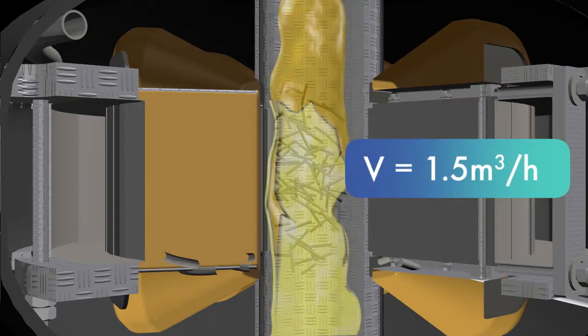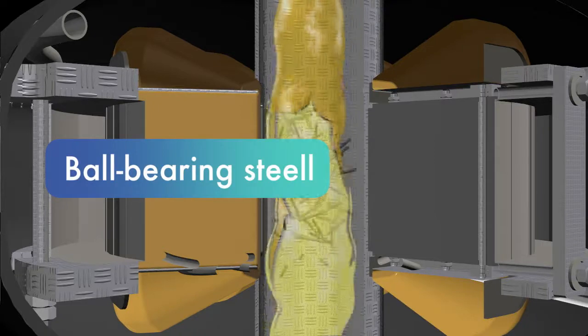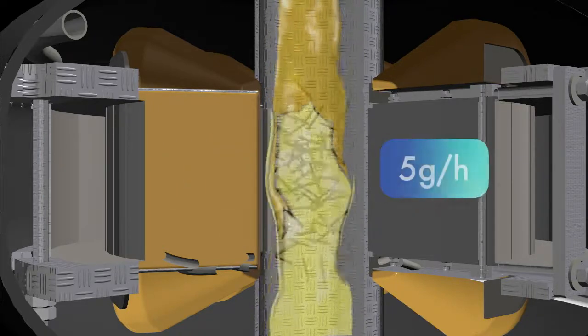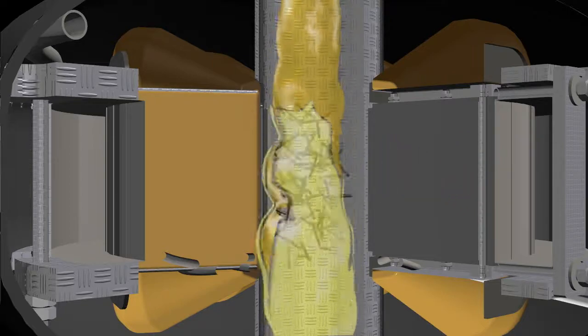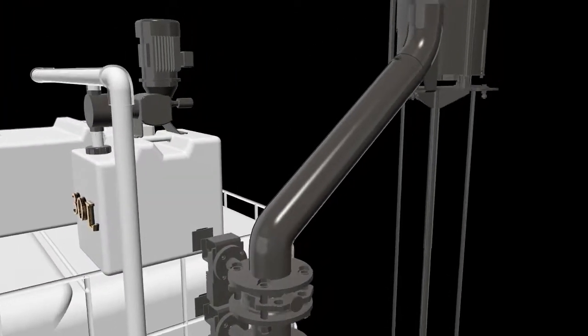Blending diesel fuel and water with an emulsifier occurs with the help of steel ferromagnetic elements. The wear rate is 5 grams per 1 hour of operation, that is 0.005 gram per liter of diesel fuel. Ferromagnetic elements are added automatically by the feeder.